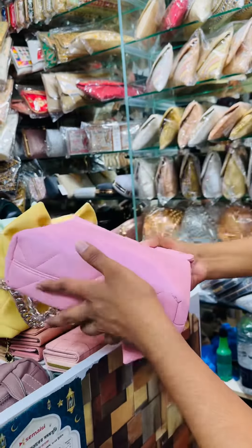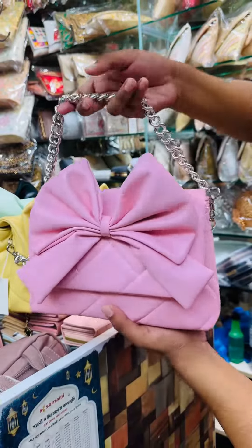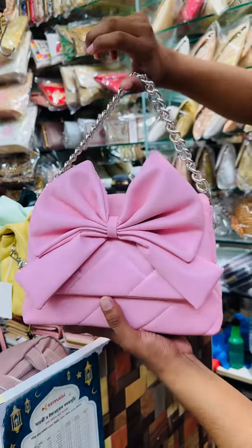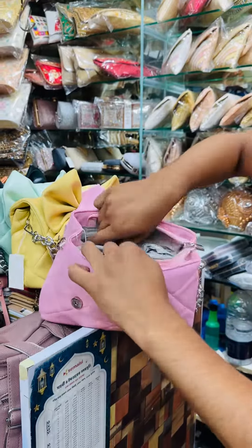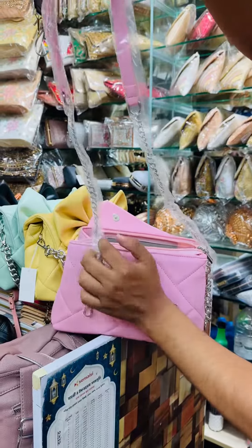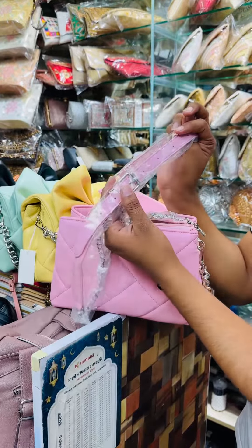This is the back design. This is the front design.